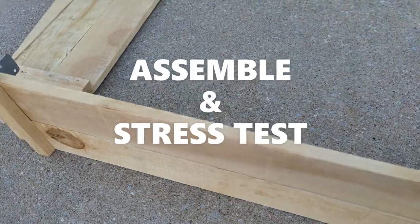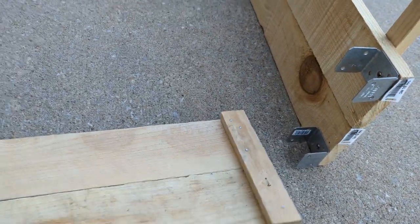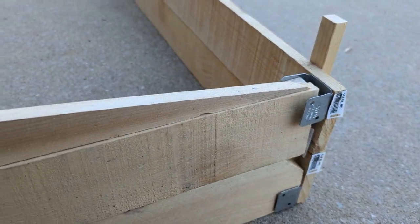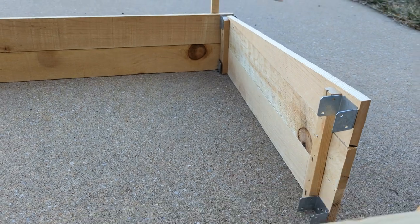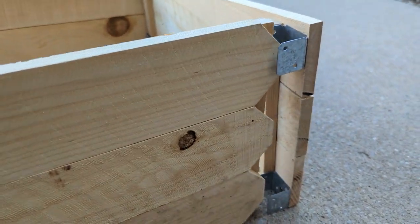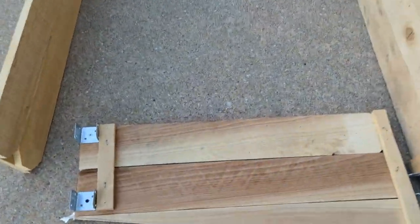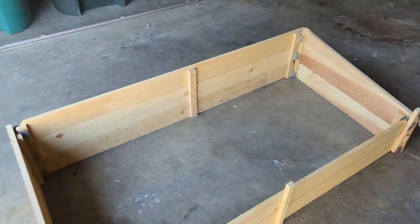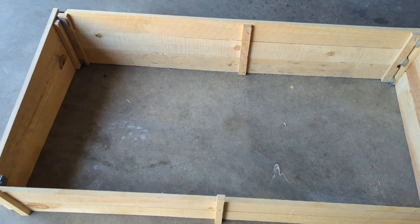Let us assemble it and stress test it to see if it would work. We can start by standing any one side and simply sliding the unbracketed side of the next piece into the brackets of the first piece. We will continue like this on all sides until they are all held by the brackets on the piece next to them. The concept at work here is that each piece holds its neighbor at a 90-degree angle, which keeps it from falling apart. To test it, we kicked it a couple of times, shook it vigorously, and even slid it. It did not fall apart.